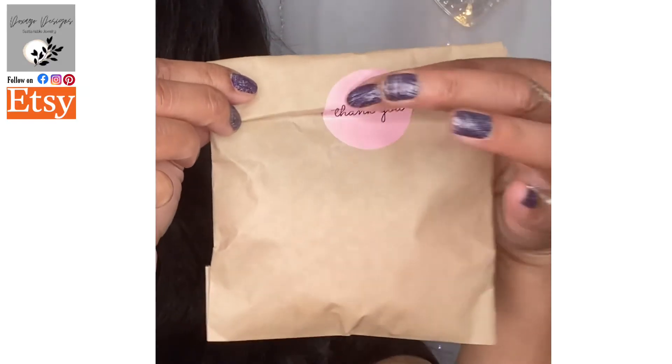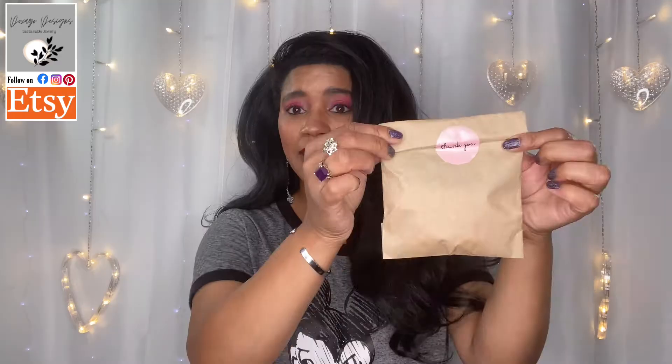Spoiler alert — I did already take a look at the earrings because I couldn't wait to see what she did with these materials, since I also work with similar materials. I did manage to package one of them back up the way it was originally packaged so you can see what it looks like when you get them. She puts them in these cute little bags with a nice little thank you sticker on the outside. I bought four pairs of earrings and each pair cost eighteen dollars and fifty cents including shipping.